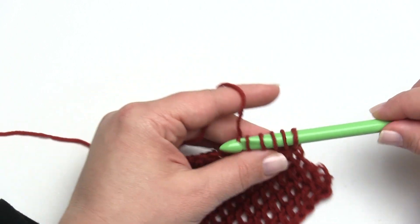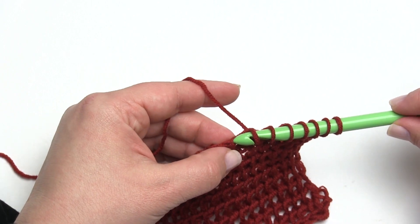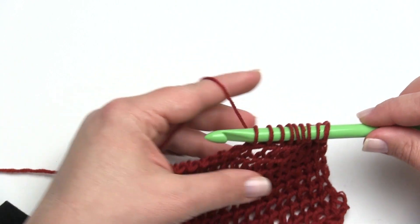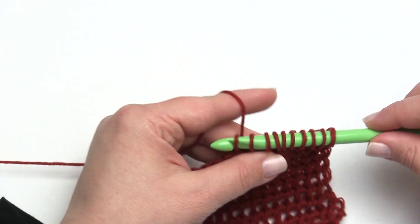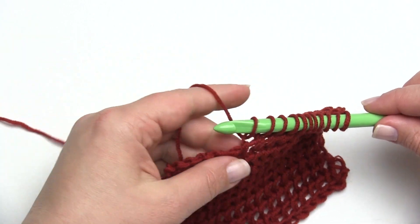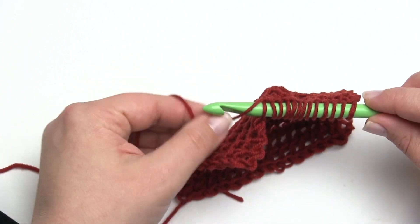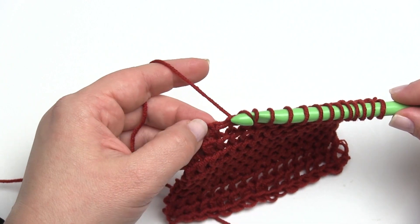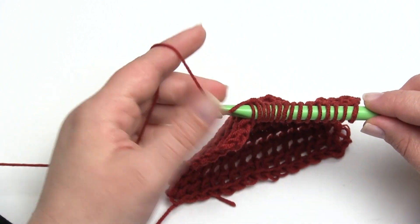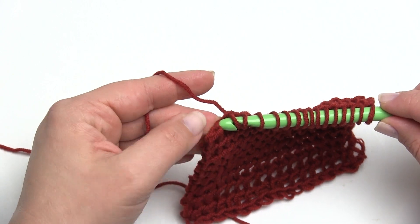Insert your hook and pull up a loop. At the end of the row you should still have 17 loops on the hook, or however many you started with. For this stitch you don't need any particular number of stitches to begin with — it could be one, it could be 300, any number at all. You don't have to worry about stitch multiples to make this pattern. You just have to make sure you're getting the same number of loops on the forward pass every time; that's how you count it to stay on track. If you don't have the right count it means you missed one somewhere.